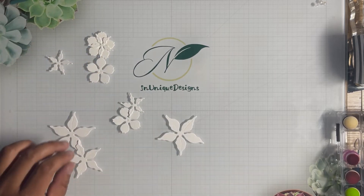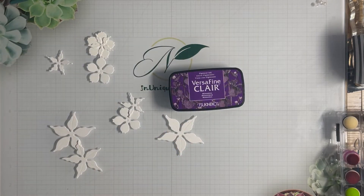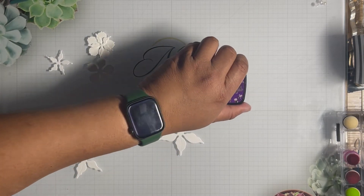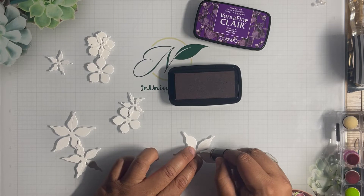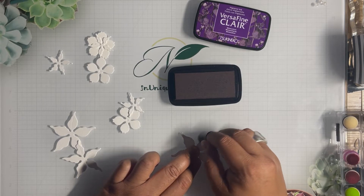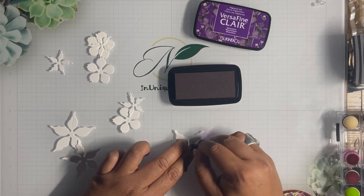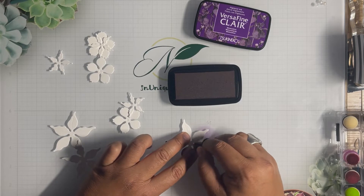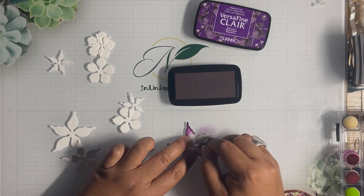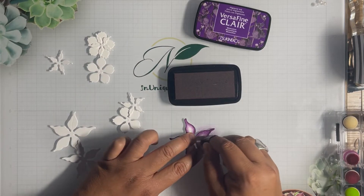First off, I'm going to take some inks — Versifine Clear — and I'm going to use Monarch as the first color. Monarch is a purple color, and I just color it right on the glass mat because this ink comes off so nicely. You can see how vibrant the colors are, so I'm a big fan of coloring just on the edge.